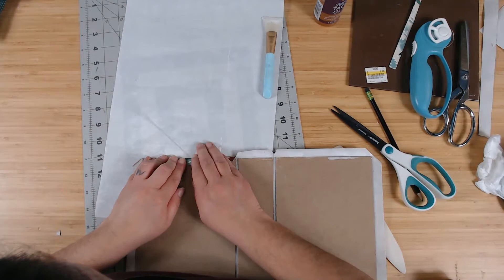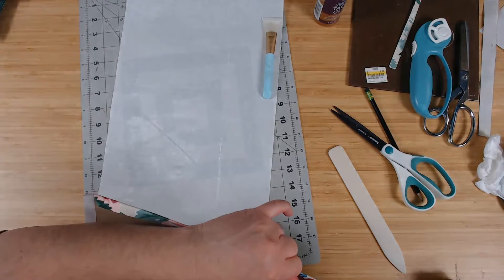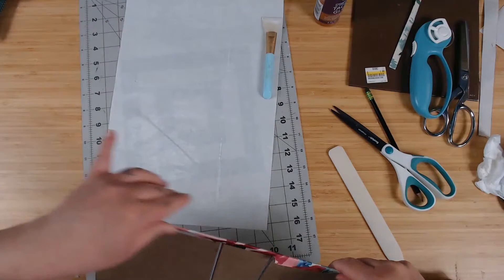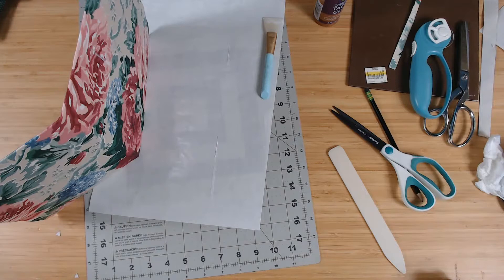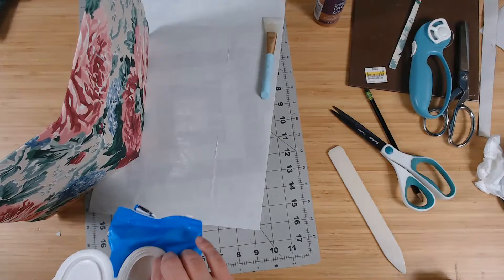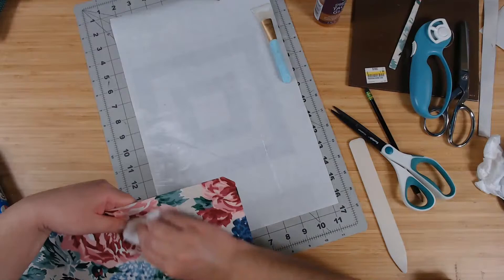I just got glue on the cover — I'm trying not to freak out. If you do get glue on your cover because you accidentally laid it down somewhere, get a wet wipe and while the glue is still wet it should come off. That should work.